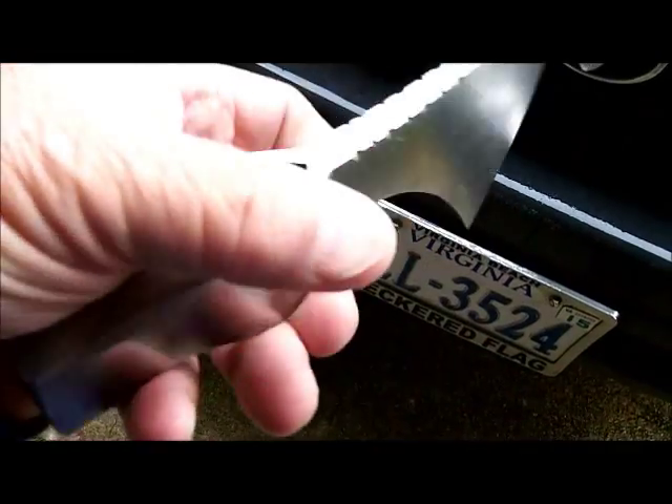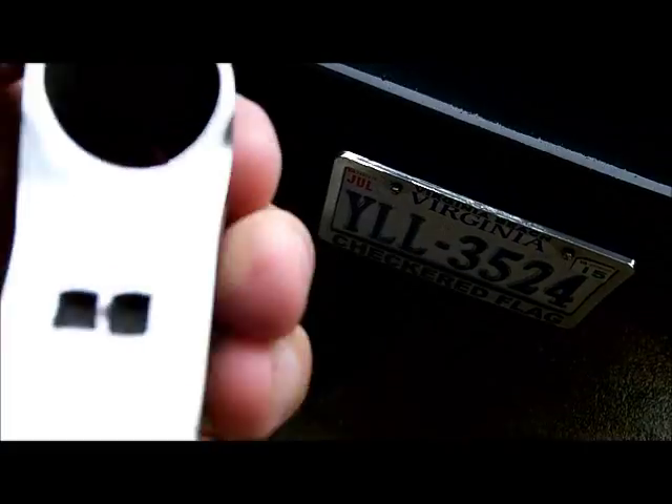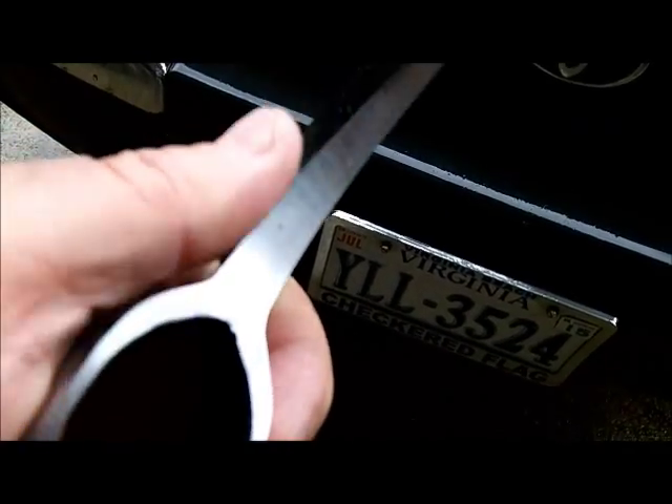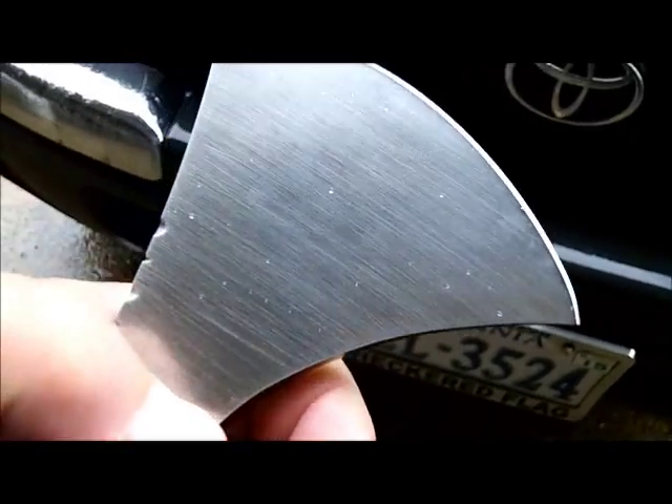Got little file marks here. I can't find any maker's mark or anything. Got two marks there, which probably means something to somebody. I got some better pictures of it.